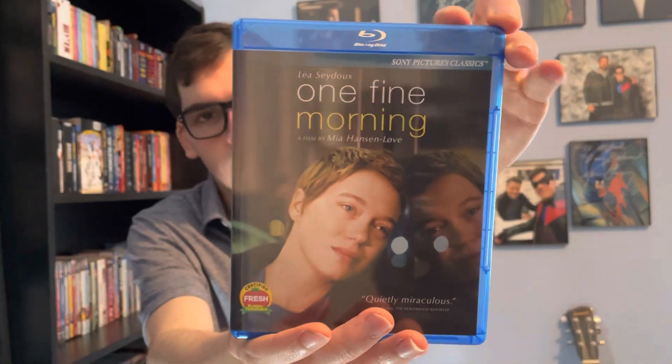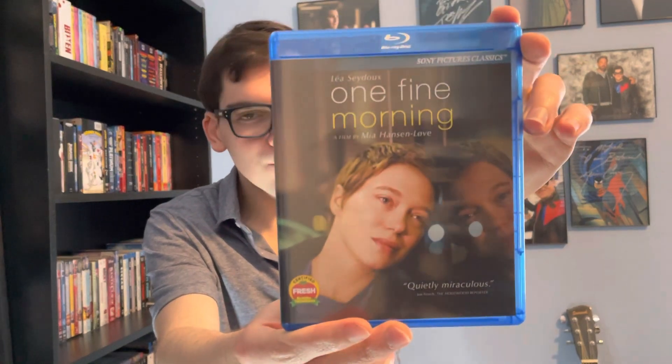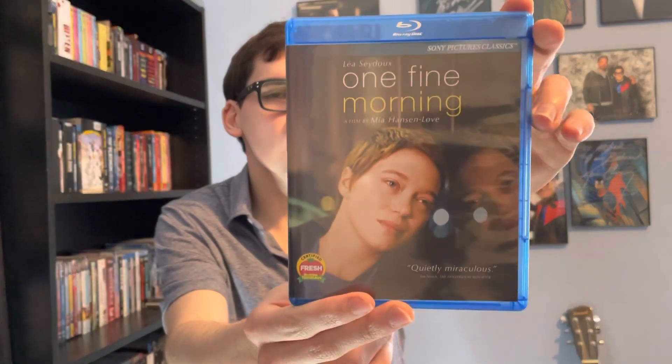So yeah, movie collectors, that was my quick unboxing of One Fine Morning on Blu-ray. If you like this video, please like, comment, and subscribe.